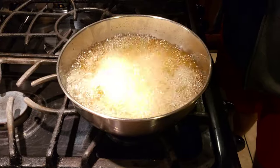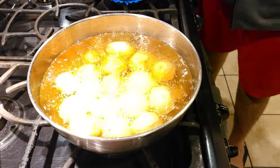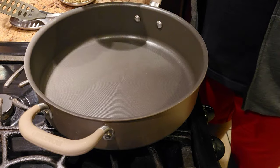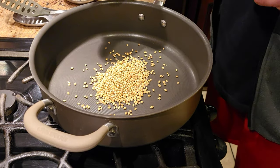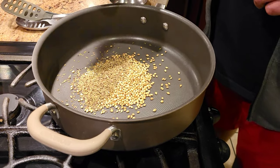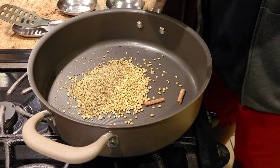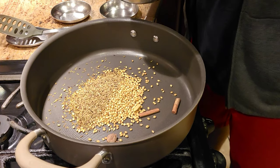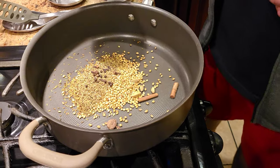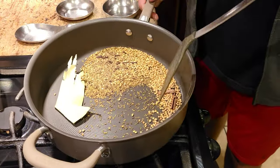While our potatoes are getting golden brown and crispy, we're going to make some garam masala for the spices. I have a pan warming up, and in the warm pan I'm going to dry roast our masalas. I'm using whole coriander seeds (dania), a lot of fennel seeds (wariali), a little bit of clove, two black cardamom, about four to five green cardamom, a little black pepper, and a bay leaf. We're going to dry roast this masala and make a fine powder out of it.